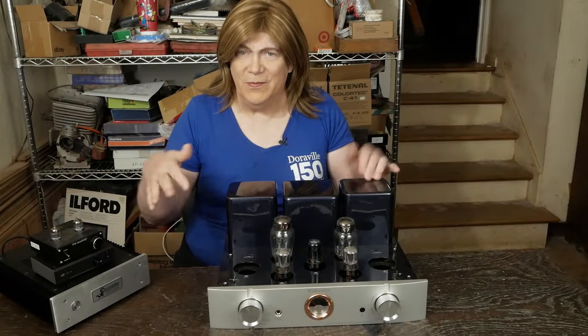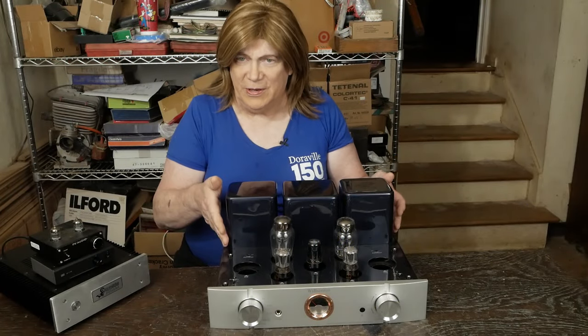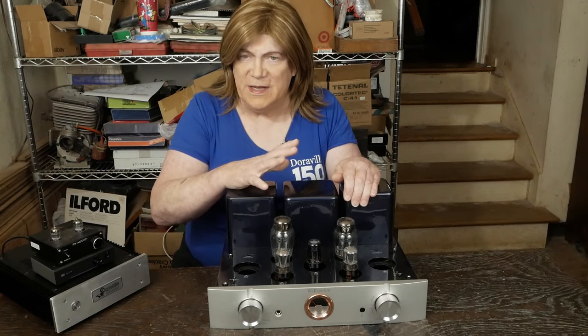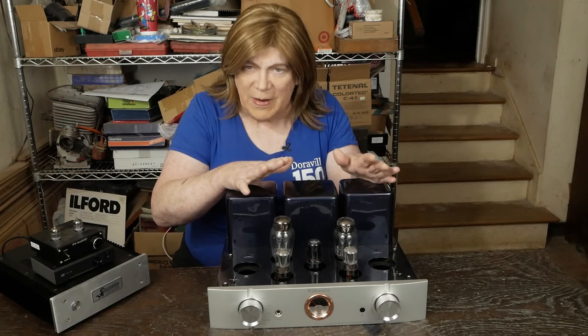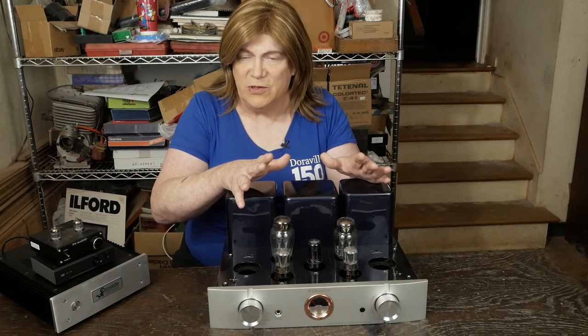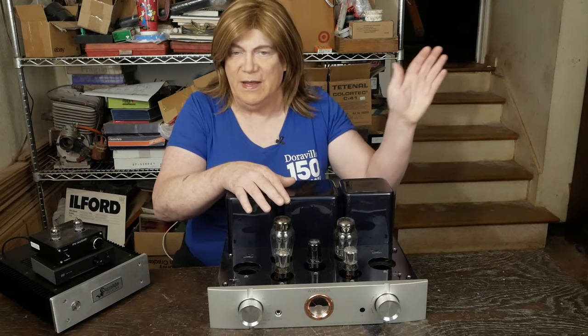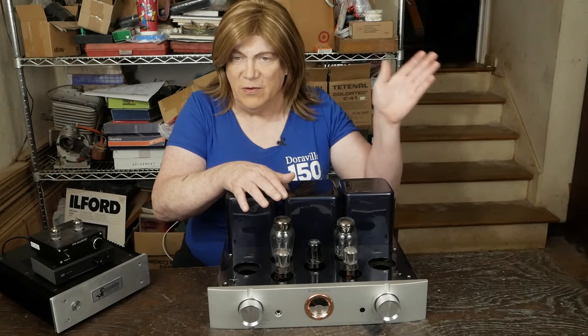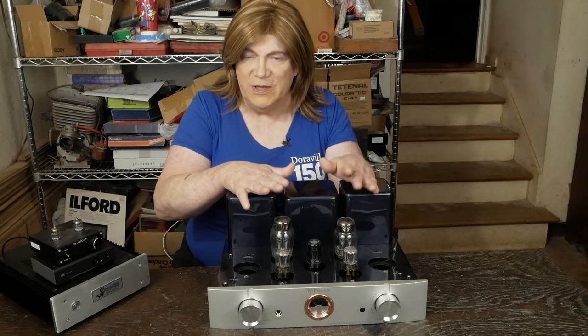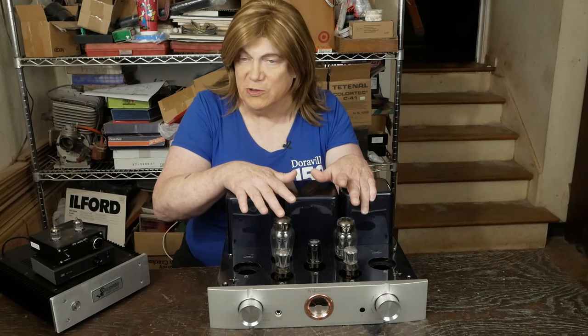Hey y'all! We're back on the R300. What we have here is the early version and it looks like it's got a very differently wired up power supply. What I want to dive into is seeing what the differences are between this early version and the later version that we already corrected the power supply on, and see what it's going to take to get this operating within the specs of the tubes.